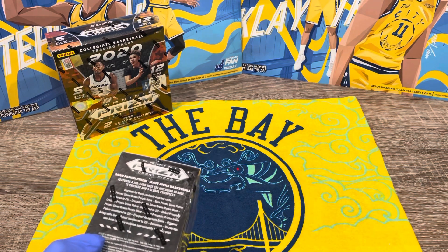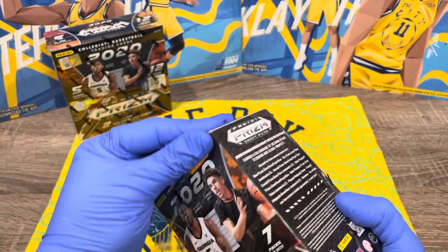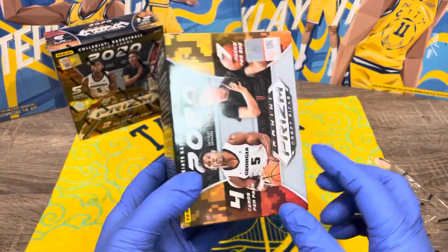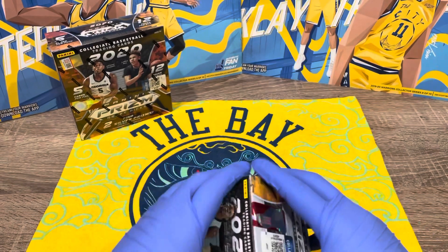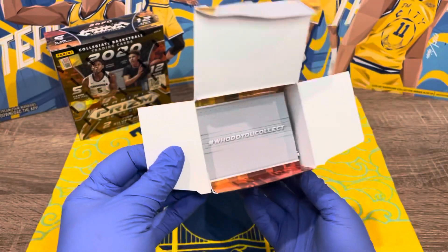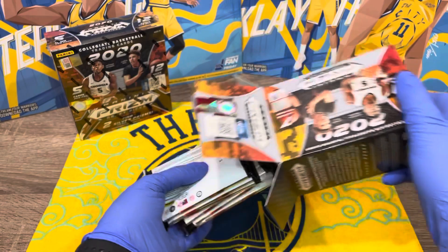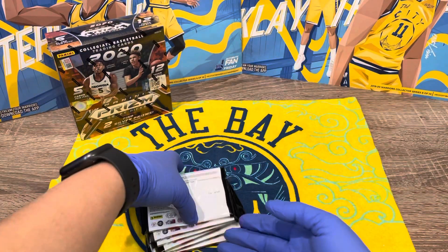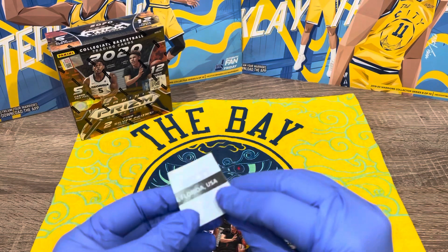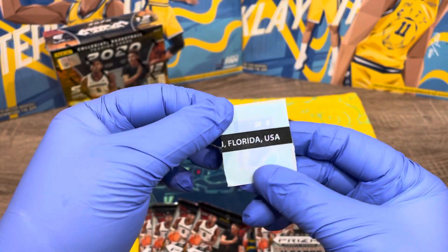Hopefully we get lucky with these boxes — I'm excited! So we're going to have seven packs with four cards each, for a total of 28 cards in here. We have all the packs here — nothing else in the box. Here's what they look like out of the package. There's something in here — not sure what it is, if anybody knows let us know down below.